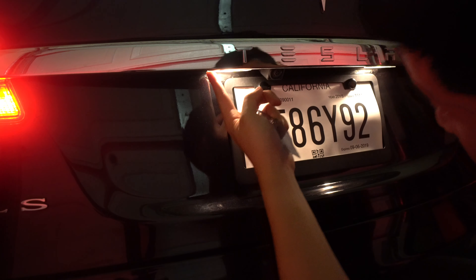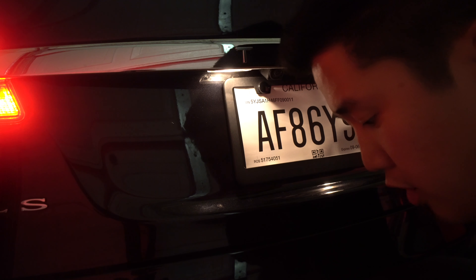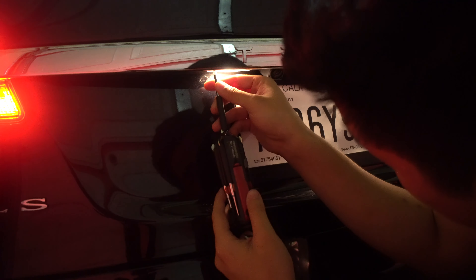It's pretty easy to install. You can either just do it right here — there are some bolts, use a Phillips head drill. All you need is a Phillips, but if you don't have enough clearance you can also open your trunk.